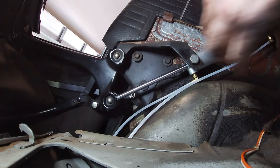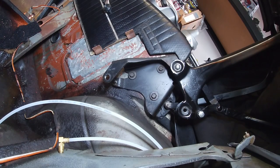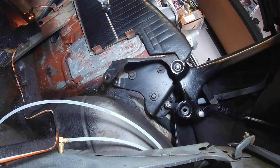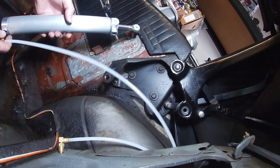Everything is secured loosely and in place. The cylinder is locked up to the convertible top so it won't slide around — it'll only tilt back and forth. Moving to the other side now. There's room to work back here but it's hard to get into a comfortable position.